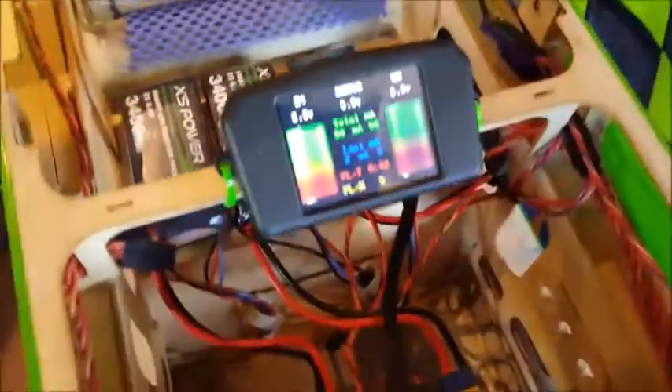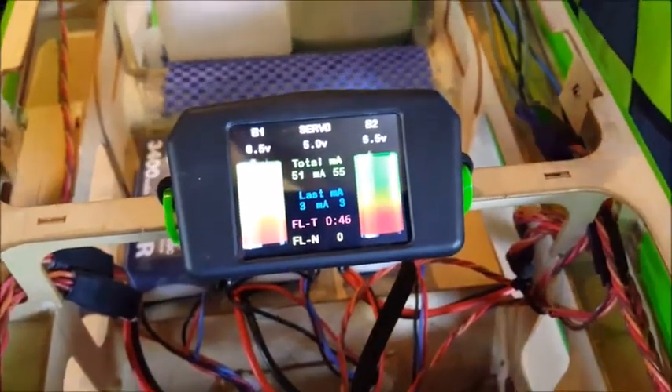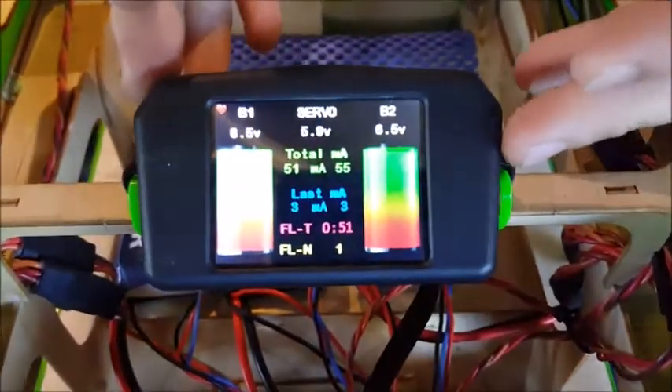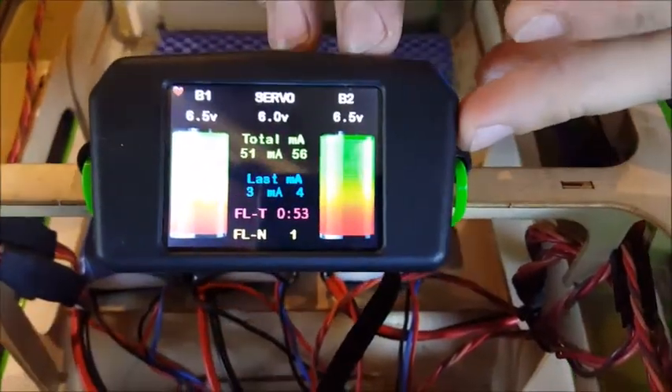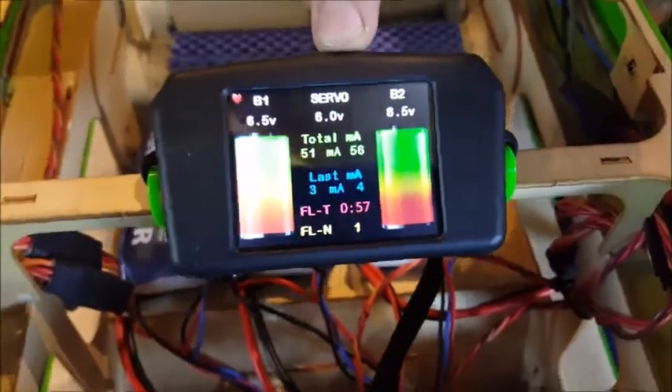First thing you do when you get your SmartBus: you pull it out of the box, you plug your screen in, and you want to plug your batteries in to see it all light up and work. This setup is brand new, and you can see you've got 6.5 volts on each of those packs. This voltage here is actually your regulator voltage set.